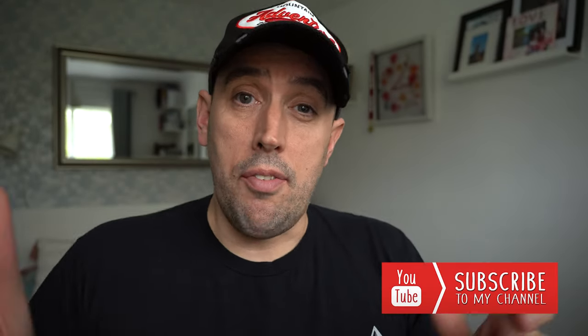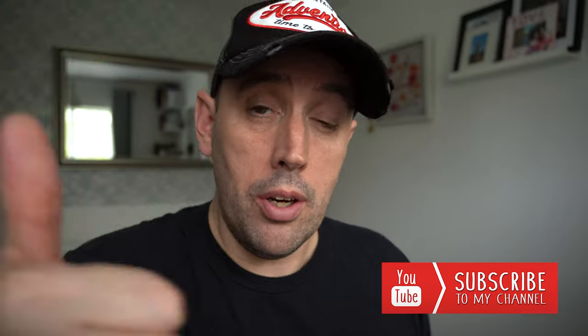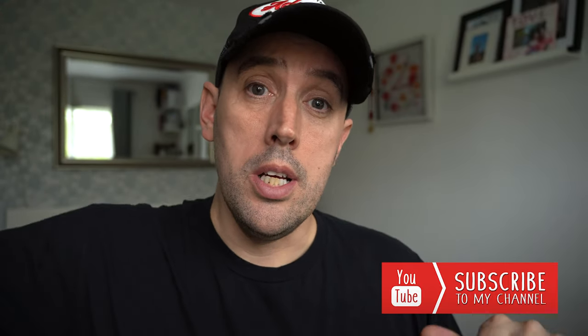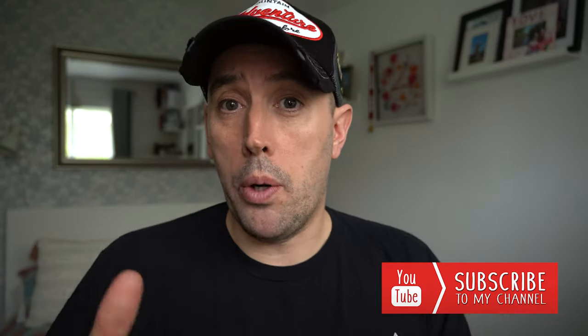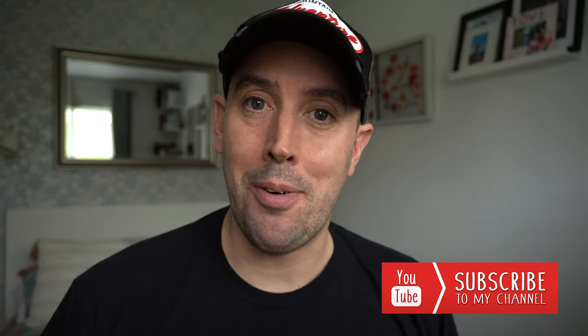In my next video I'm going to be showing you why you shouldn't be using filters on your Action 3 camera. If that's something of interest to you, make sure you like this video, comment below, and subscribe to the channel so you don't miss that next episode. But that's it for now — we'll catch up in the next video. Thank you very much for watching everyone.